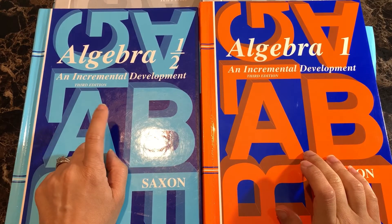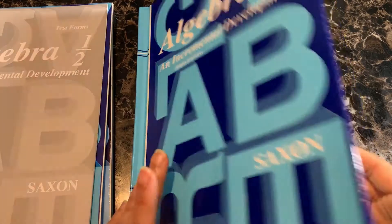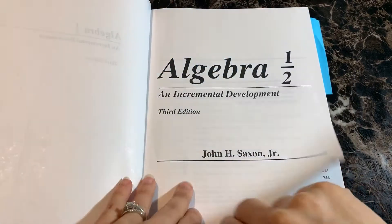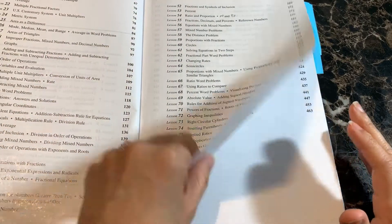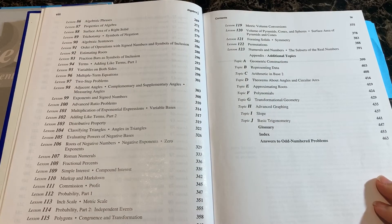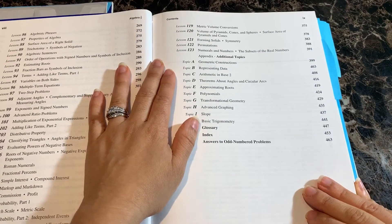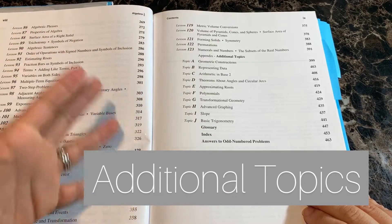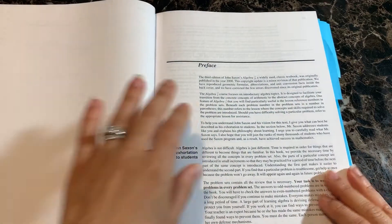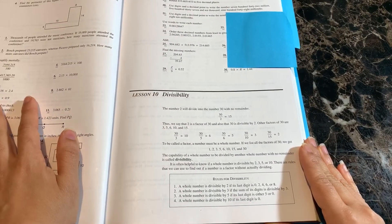I'm going to show you the Algebra 1 half first, which is the equivalent of a pre-algebra course, and then the Algebra 1. There are 123 lessons within this course. I'll show you a look inside the table of contents so you can see the different topics covered. This is typically done during seventh or eighth grade, though my oldest son completed it in sixth grade. In addition to the 123 lessons, there are also additional topics available if your child finishes all of the coursework. I'll show you a couple of sample lessons, and then a look inside the tests and teacher keys.